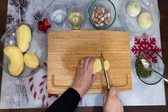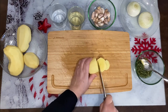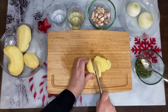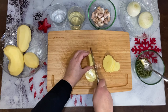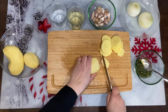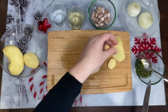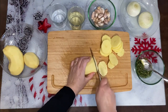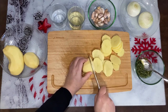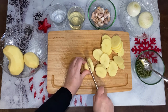Mientras se está terminando de hacer el cordero, vamos a coger cuatro patatas y vamos a cortarlas gorditas. Las vamos a reservar para cuando termine el corderito. Tengo preparada aquí una cabeza de ajos que he lavado, y también un machado de perejil, ajo y un poquito de aceite.